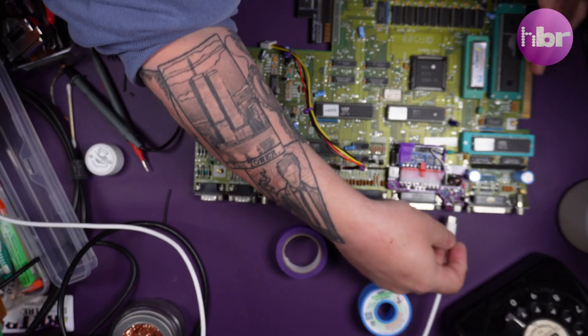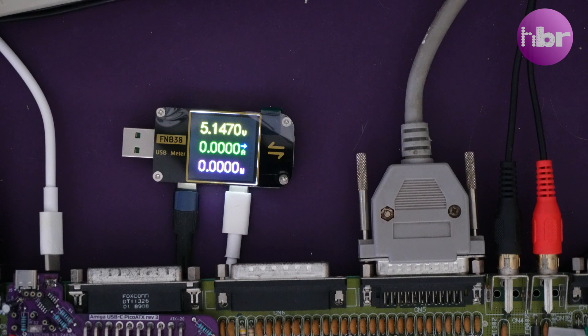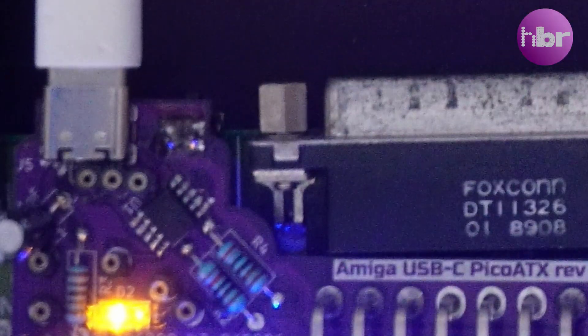Now we need to find out whether it powers the Amiga. Plugging in the power, we can see the trusty old 3.1 Kickstart screen — it's at least powering the Amiga enough for it to be alive. I'm now going to answer the question nobody ever asked: how much power does an Amiga 500 pull running off USB Power Delivery? By hooking it up through a power analyzer, initially we see 5 volts before negotiation. Connecting to the Amiga, it negotiates 12 volts and we have a steady 12-volt supply. You can also see the orange glow of the power-ready LED on the adapter.